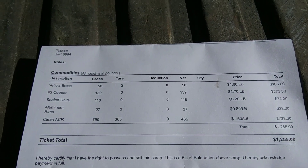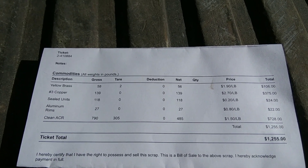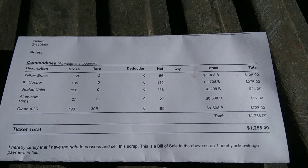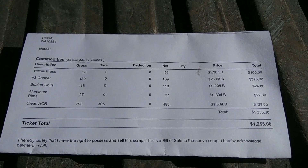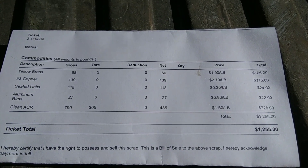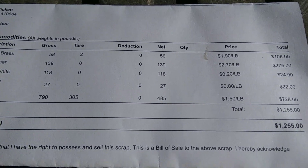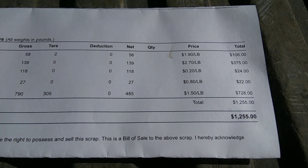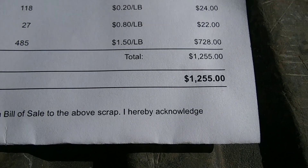For that yellow brass, 56 pounds - we got $106. That copper one is number three, so we had 139 pounds and we got $375 for that. That big coil, if you're wondering, weighed 122 pounds by itself. Those two sealed units were 118 pounds and we got $24. What was left of that aluminum wheel was 27 pounds - we got $22. For the clean coils, 485 pounds, with that five cents a pound bonus - $728, with a grand total of $1,255.